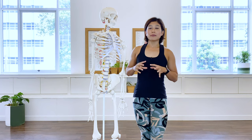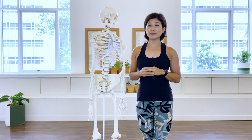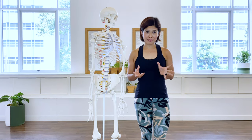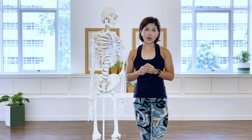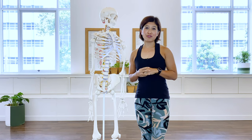This tutorial is part of a beginner series called Deep Dive into Pilates. Continuing from our first breathing tutorial, in this tutorial we're going to discuss the pelvic bowl and the pelvic floor muscles.